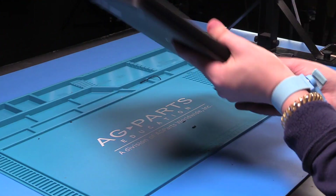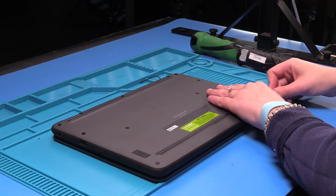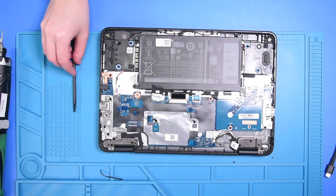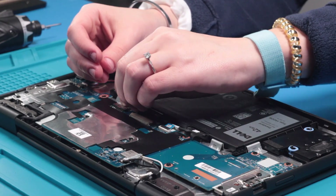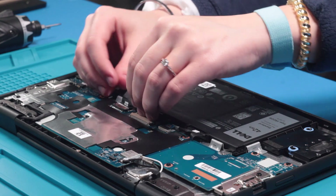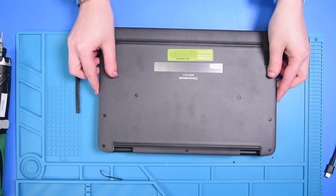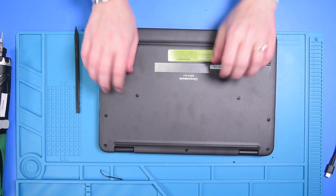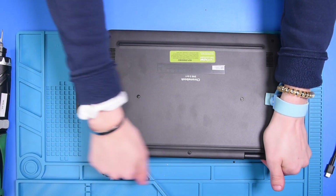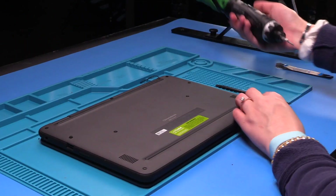Once the LCD is back in, you just want to reconnect the battery, so you can take your spudger and take the bottom cover back off. Once the bottom cover is removed, you can reconnect the battery cable back into the motherboard. Then put the bottom cover back on and tighten the screws back up.